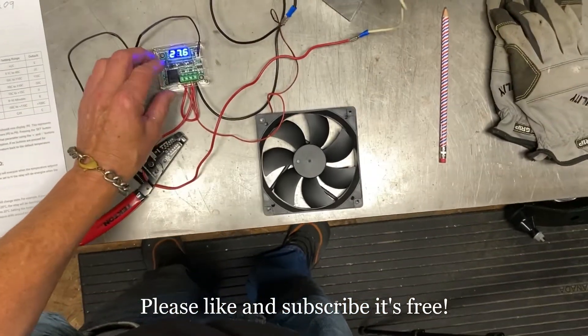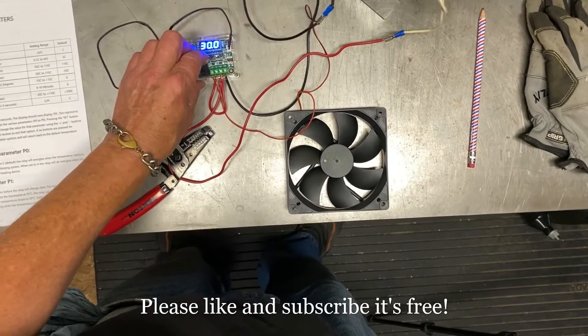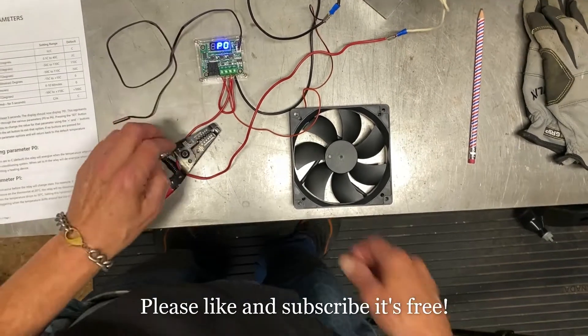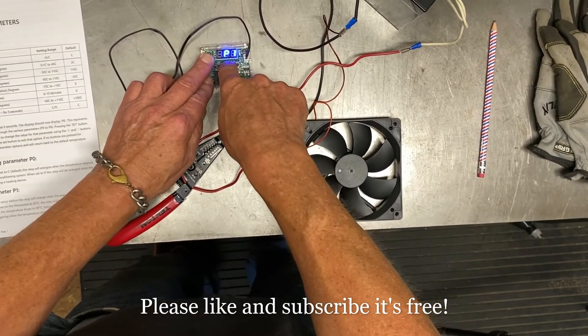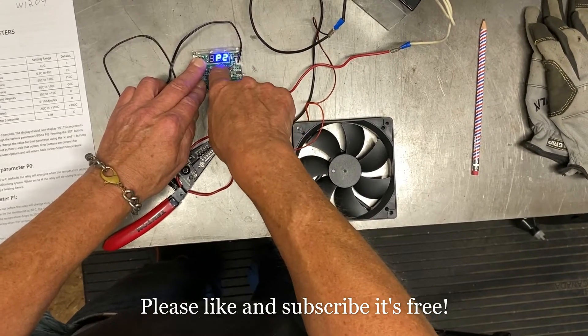I have it set to high. To access the P-codes, take the set button, push it down and hold it. There it is. Now you can go plus or minus to go through the settings.